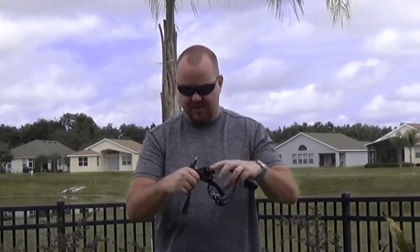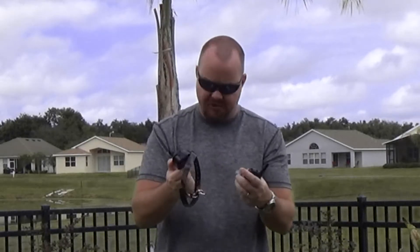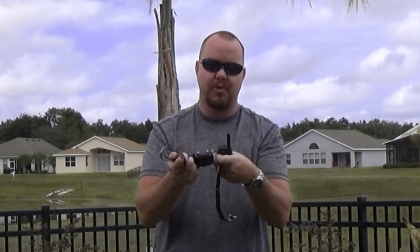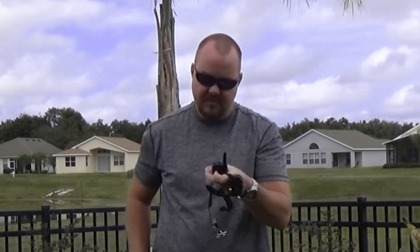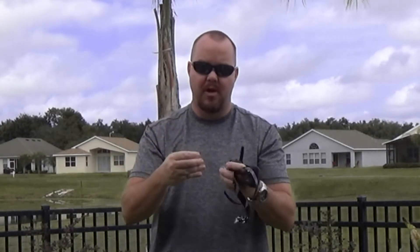When you get the training collar out of the box, it's going to have instructions and a charging cable — you can charge both the receiver and the transmitter. It's going to have a tester so you can test to make sure that you're producing current when you put the electrodes in. It's also going to have different length electrodes — larger and smaller ones — depending on how thick your animal's fur coat is.